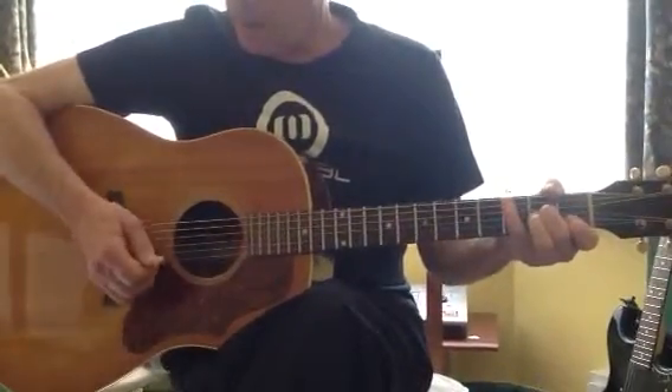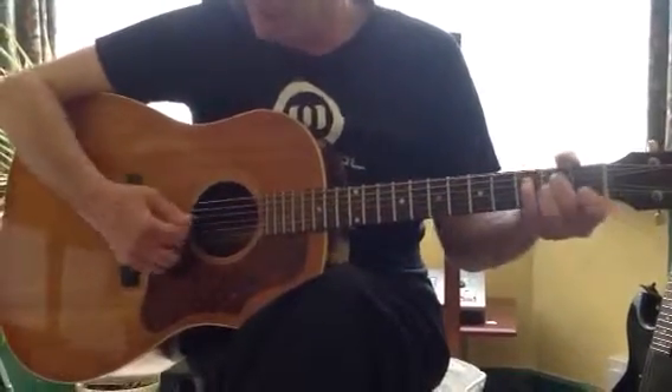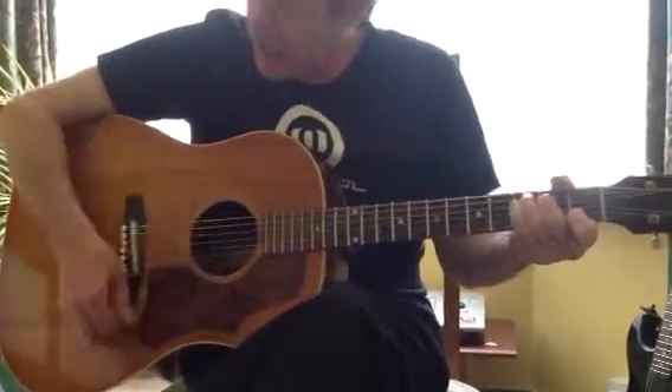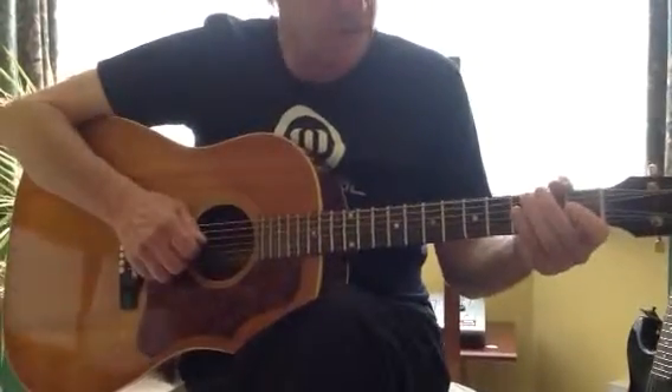You couldn't go wrong by picking out the root note of each chord before you strum it. So pick it, strum it, pick it again, strum it — it's quite a nice technique to use.